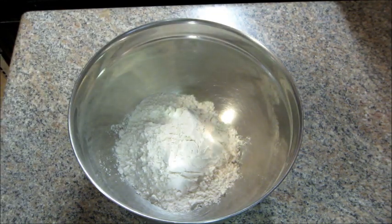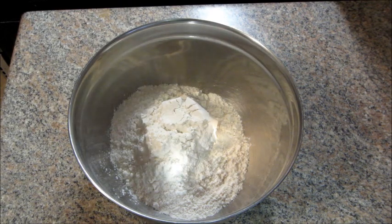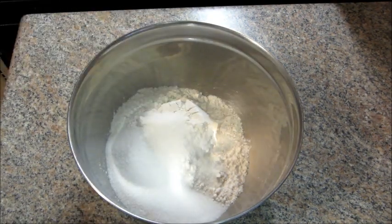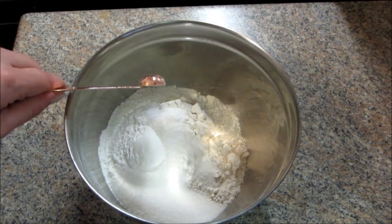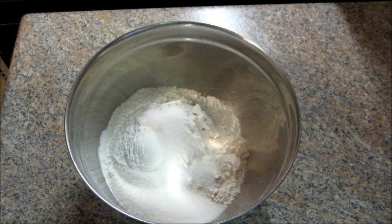Let's get started. First you're gonna mix together your dry ingredients. I'm adding two cups of flour, a third cup of sugar, a tablespoon of baking powder, a half teaspoon of baking soda, salt, and cinnamon. Once you have all your dry ingredients in there, give it a really good mix.